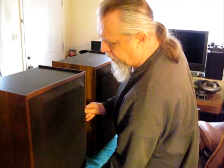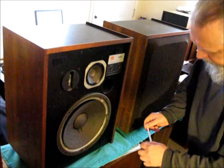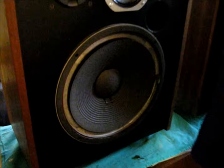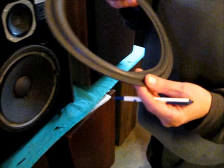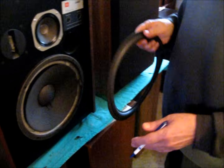We'll remove the grille — gently on the bottom here. It's Velcroed on. Obviously there's foam rot on the woofer; we're going to put new foam on it. When you do the JBL, you want to make sure to use the proper JBL suspension. This is not a speaker where you want to use the generic one-size-fits-all kind of thing.